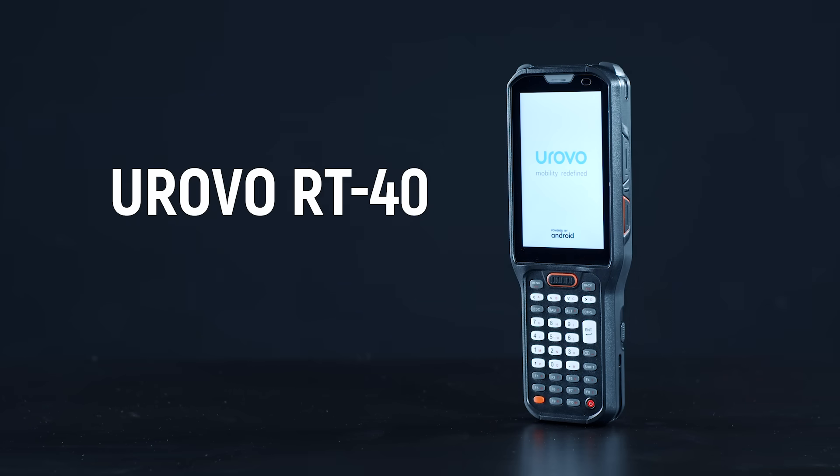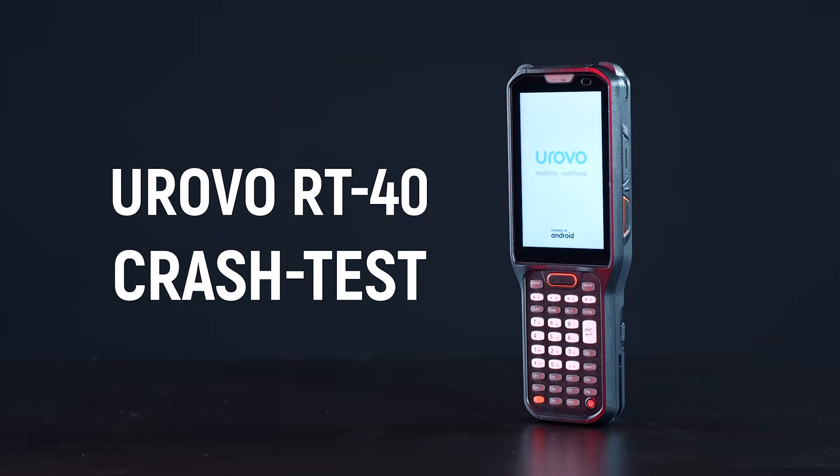Urovo RT40 is a long-range industrial data collection terminal, and today we will test it for strength.